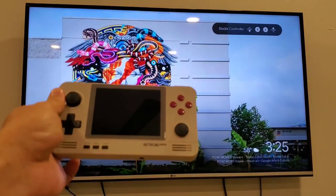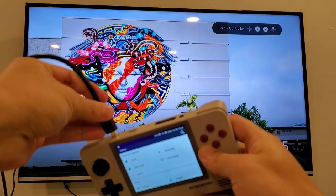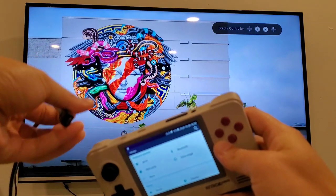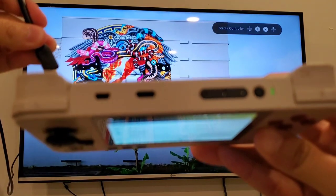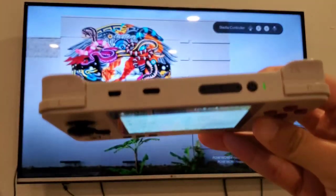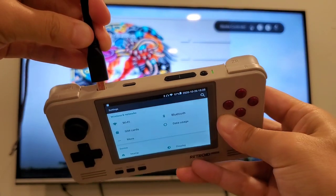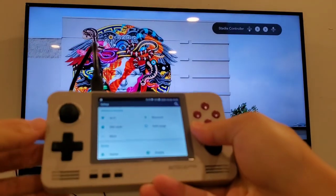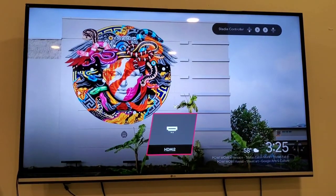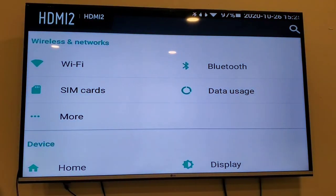I have Retro Pocket 2 here and all you need to do is plug in the mini HDMI. Let me have the camera focus on this port — that's the mini HDMI port. Once you plug it in, my TV is detecting it, so let's switch it over to HDMI 2.